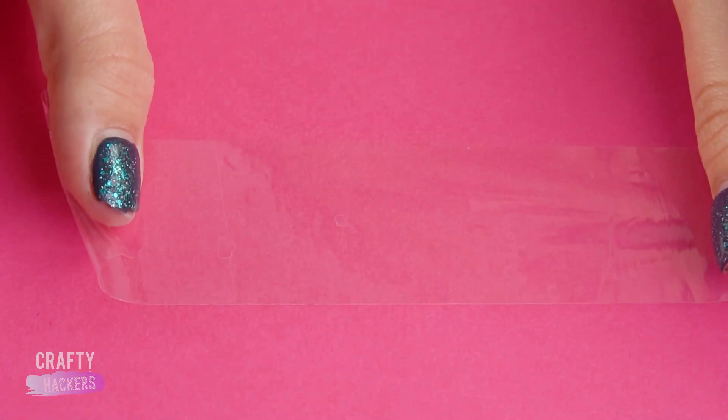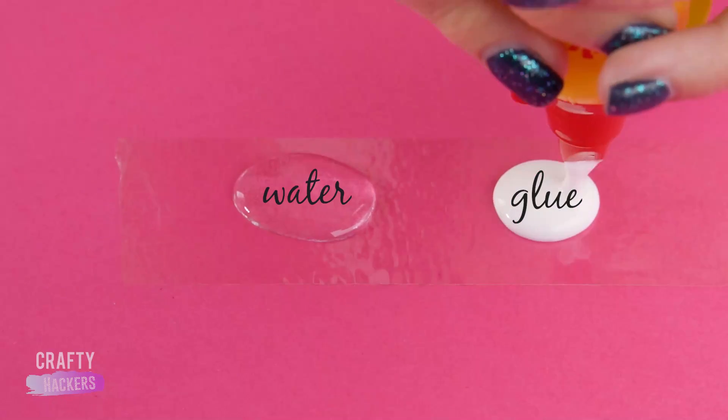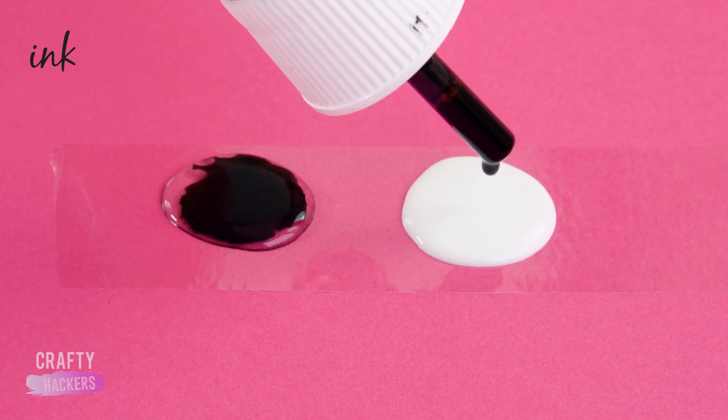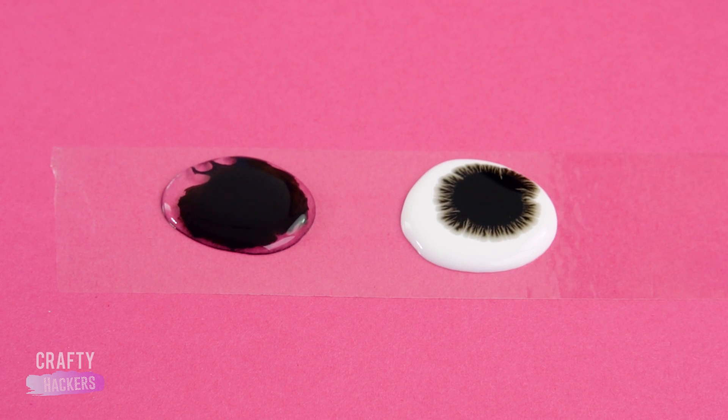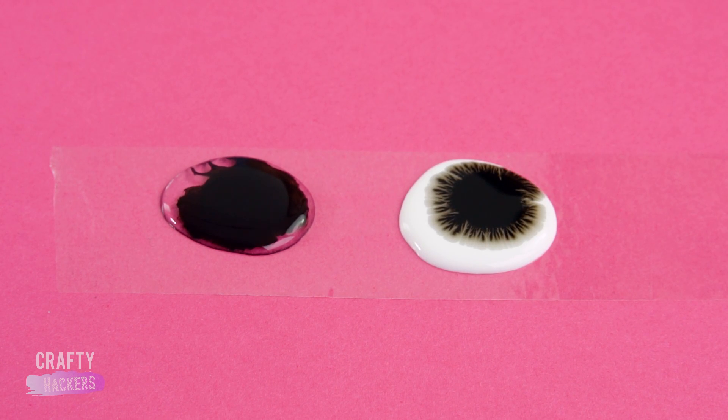Put a piece of clear tape down on your surface. Carefully add a large drop of water on the tape and put a drop of glue next to it. Add one drop of ink to the water and one drop of ink to the glue. See the cool effect the ink has on the glue? Seriously, we could stare at this all day!